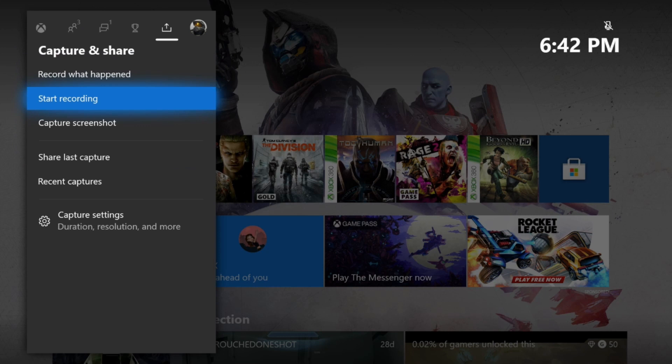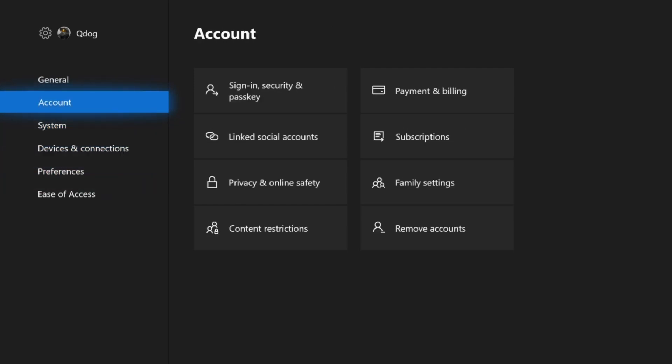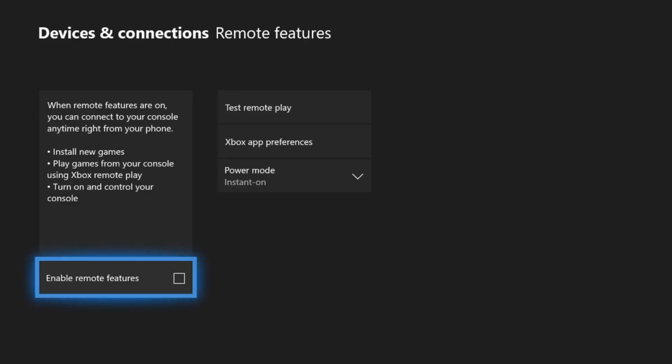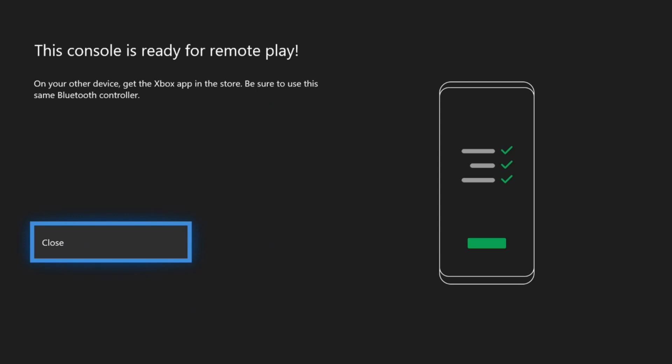You'll see me navigate the home screen on the Xbox One X. You want to go to Settings, then from Settings go to Device and Connections. There should be an option for Remote Features. Once you enable it, it'll run through a test — it's going to test your connection, and if everything is good, after a couple seconds you'll see a bunch of check marks all the way through. When that is complete, your Xbox is ready to stream to the mobile app, so go ahead and open up the mobile app.